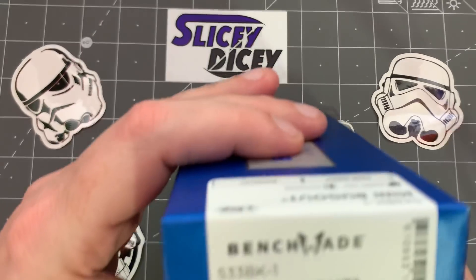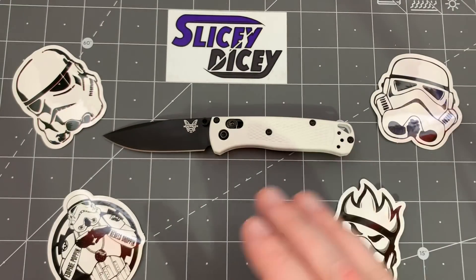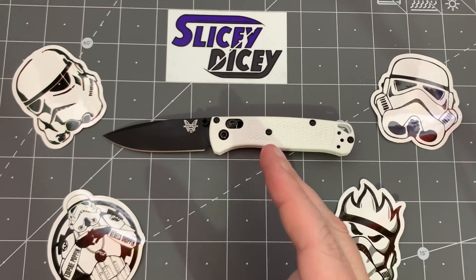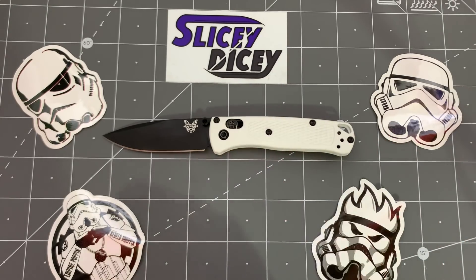This is the 533BK-1 with the blacked out blade and the white scales. They're available a little bit, but more commonly you're going to see the orange one with the satin scales. That's the standard version. This version is $136, the other one is $119 — a little bit less expensive. Both are pretty polarizing colors, and we're going to talk about that as we go on.